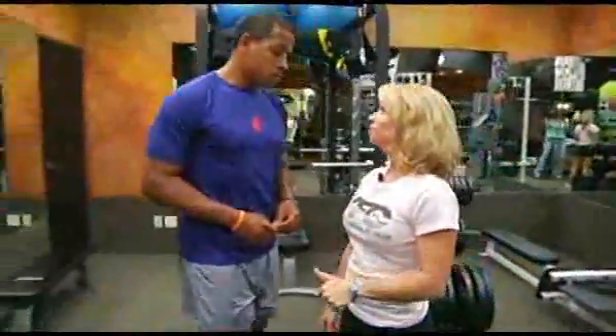Now you do that 10 times and your heart rate will be up and you can go back to your training. All right, trainer Carla Porter, thanks for your time. Anytime.